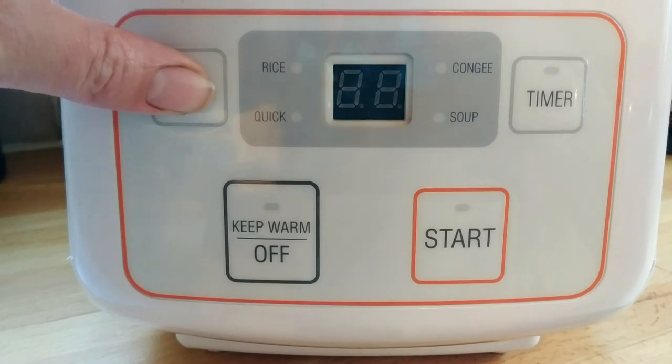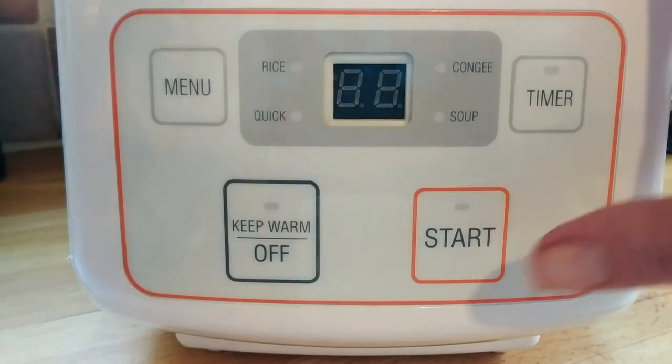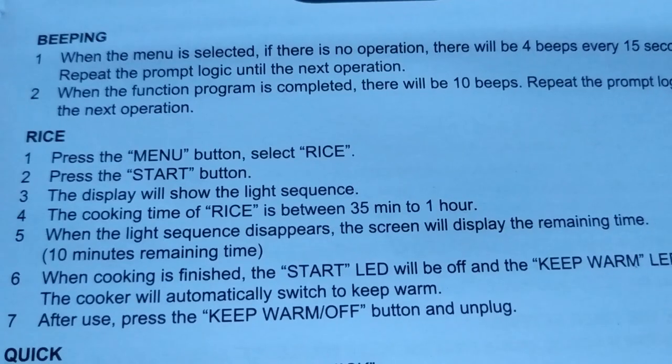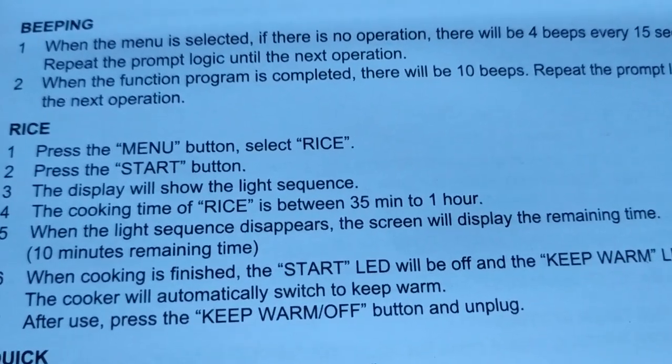This is when I realised it takes a lot longer to cook rice in a rice cooker than it does on a pan. But that's ok, I'll plan better next time. As you can see it takes around 35 minutes to one hour to cook.